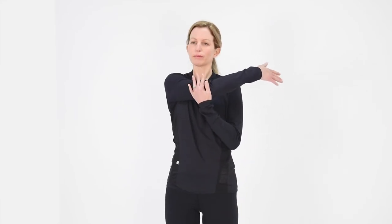Moving into our shoulders, taking the right arm across the front of the body, just gently holding with the left hand just above the elbow, and gently drawing the right arm across the body, allowing the right shoulder to drop down away from the ear. Two to five breaths here; the stretch is felt across the back of the shoulder, perhaps the muscles across the tops of the shoulder and between the shoulder blades.